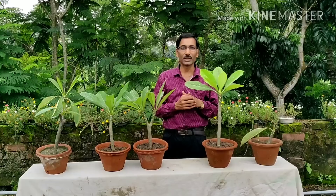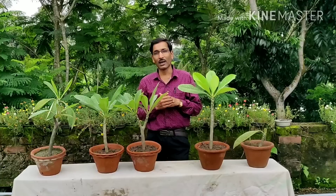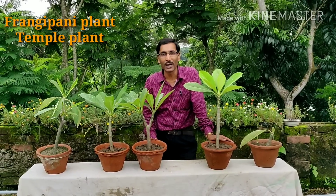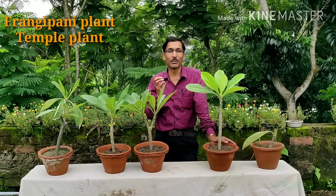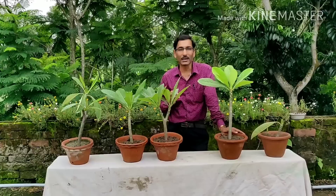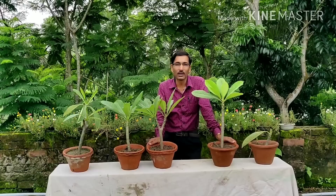Dwarf varieties are now available and people grow them in containers on their terraces. These are beautiful fragrant flowers coming in varieties of yellow, white, pink, and combinations. They are commonly called frangipani plants and are native to Central America and Mexico. They have now spread all over the world.